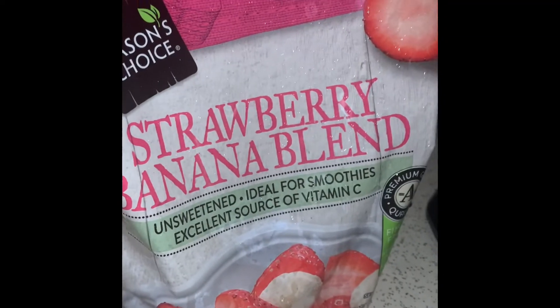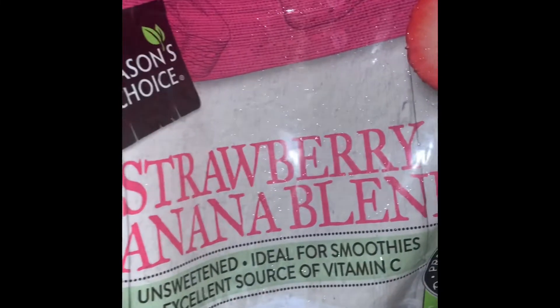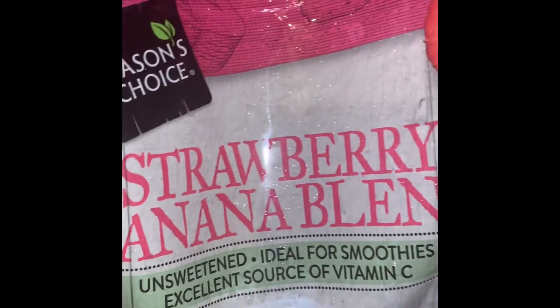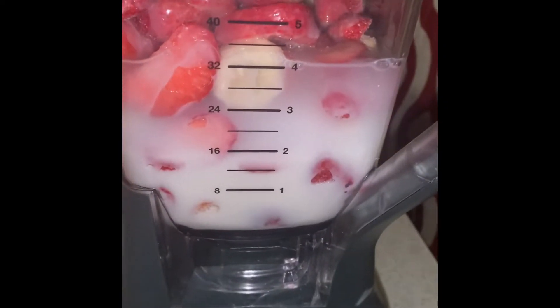We're making a smoothie — we got the strawberry banana blend and this big bag was only about five or six dollars from Aldi's. We put some almond milk in and we're about to blend this smoothie.